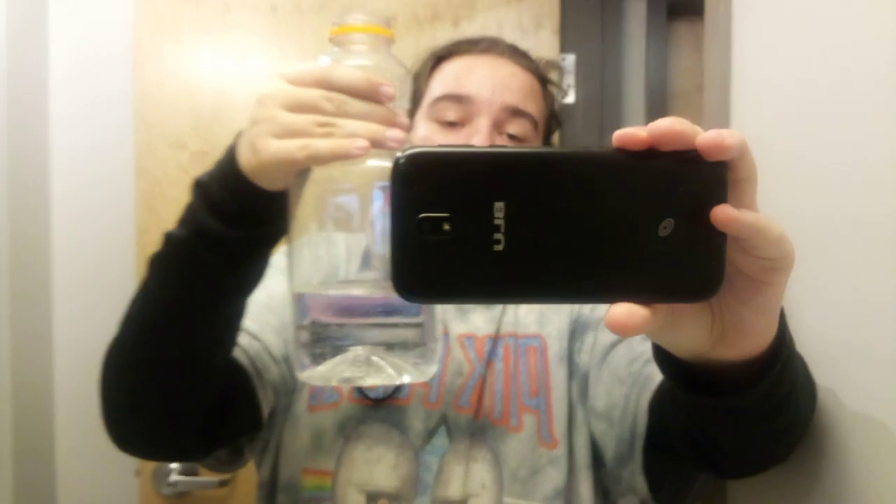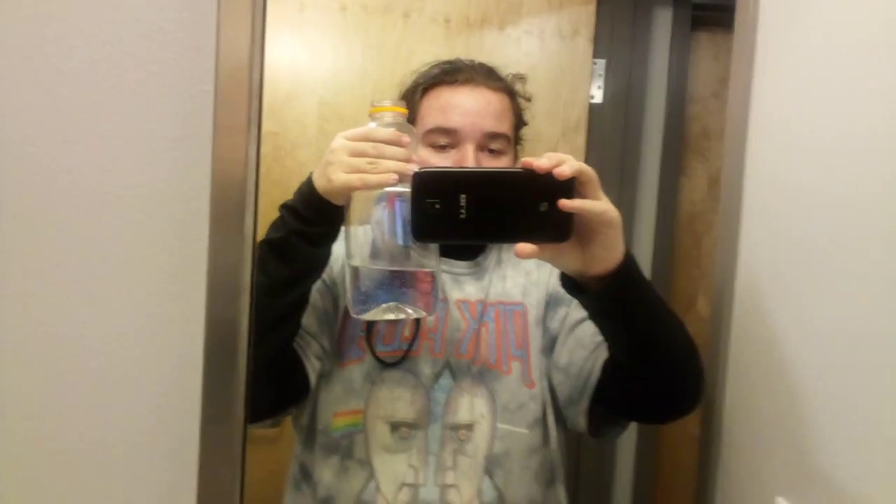Buy one, get one free today! Enjoy your nice big ass water bottle right here. Buy it, get one free! Call right now!